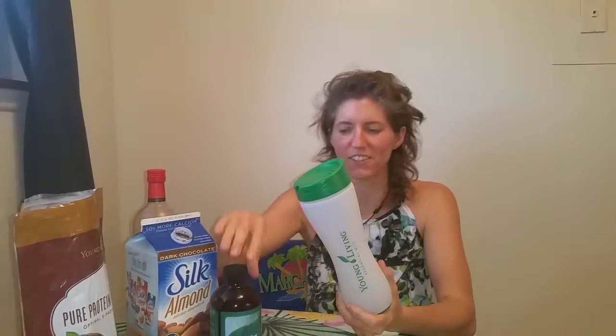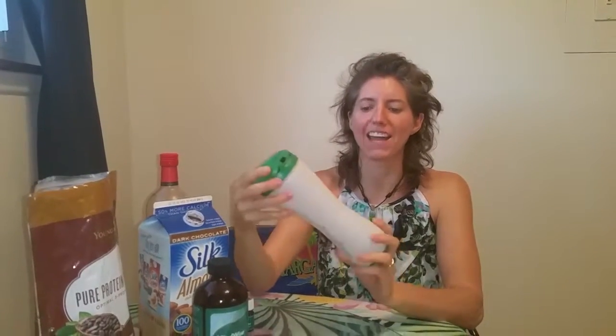Hello, this is Deborah Hardman, owner of Nature Sealing, back with you. I have to share with you our newest Young Living shaker bottles that came out in 2015 at the Young Living Convention.